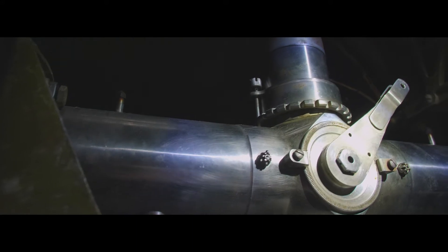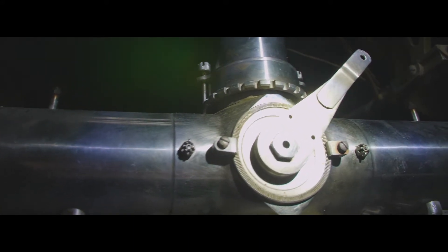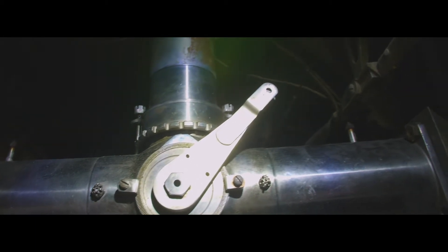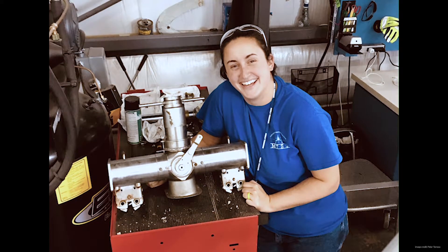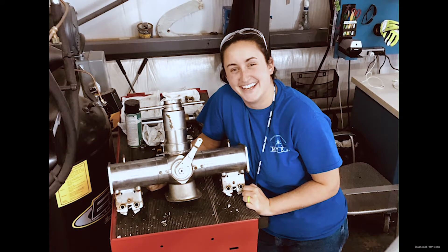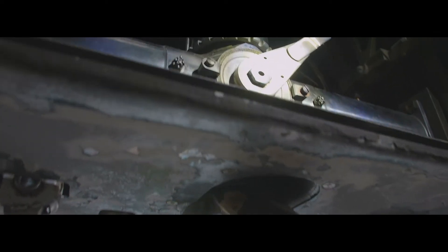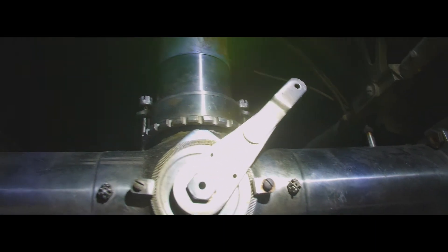I initially thought that this bomb ejector was corroded beyond resuscitation, but Rosie removed this assembly from the Skyraider and disassembled the bomb ejector completely on the bench, cleaned, lubricated, and reassembled it, then reinstalled it in the fuselage — and now everything is usable again, just like the original.